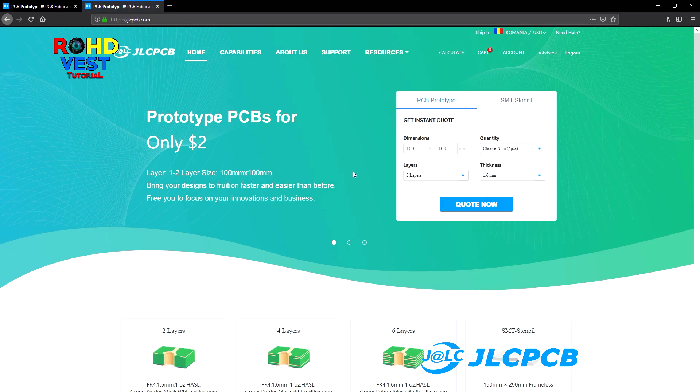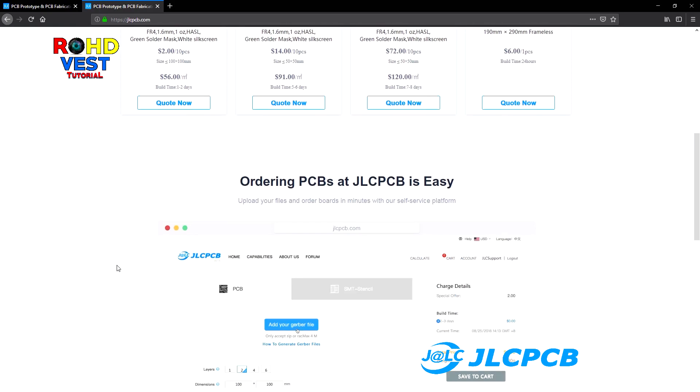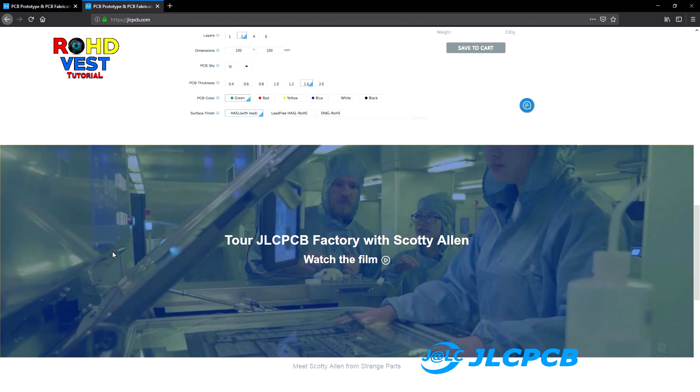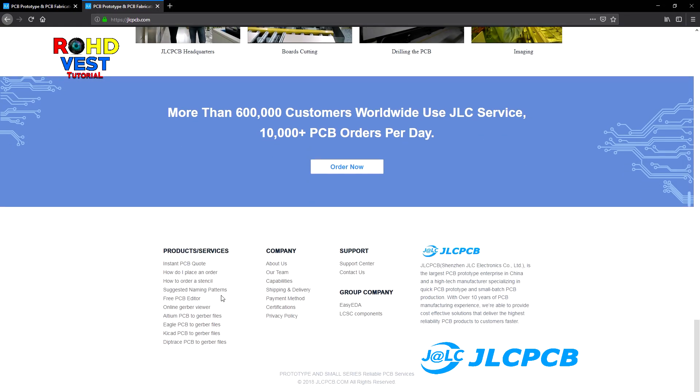JLCPCB is a good choice for the production of your PCBs at best quality and affordable price. Go to www.jlcpcb.com and see for yourselves. Here you can find all the information you need to place the order and all the information you need about JLCPCB's capabilities.